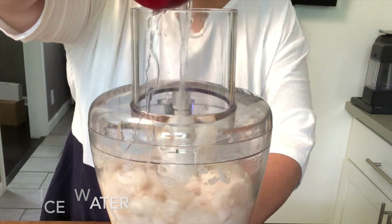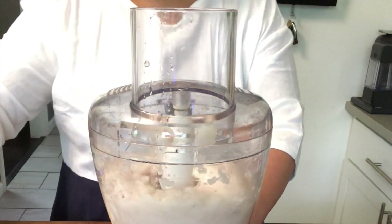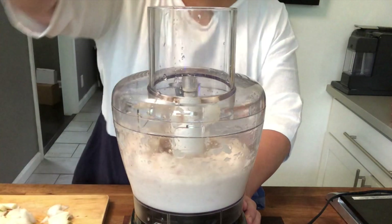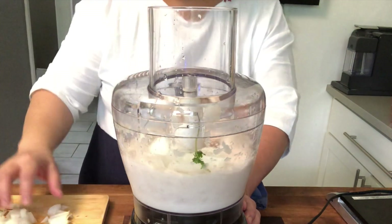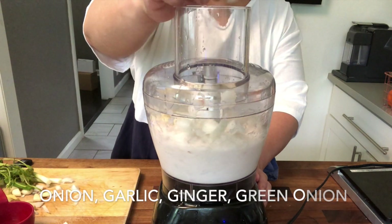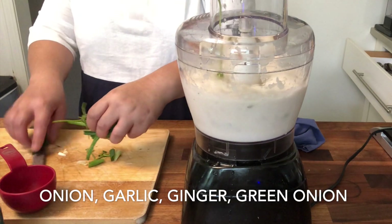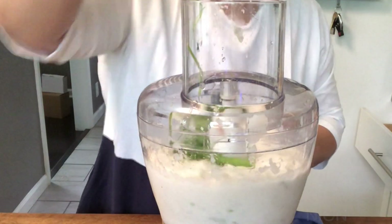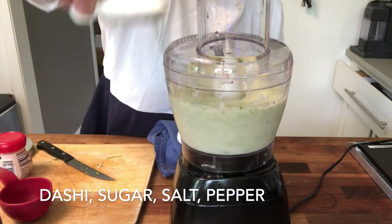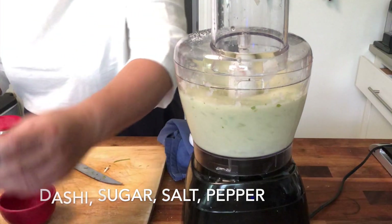I'm adding just 1 and 1/4 cup of water. Since my fish is icy, you should take note that when it melts it becomes watery. So always take note that you shouldn't put a lot of water — trust me, I did it the first time and it was a disaster. Now let's add all the other ingredients: onions, garlic, ginger, and then the onion leaves. You could just roughly chop them as your chopper will do all the work for you. For the umami flavor, I'm putting in dashi — this is hondashi, and I'm putting a tablespoon. Also some sugar, a teaspoon of salt, and lots of butter.